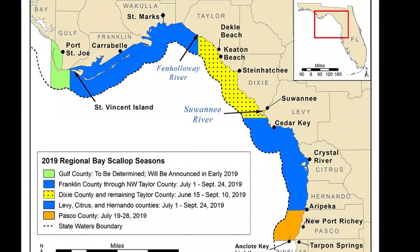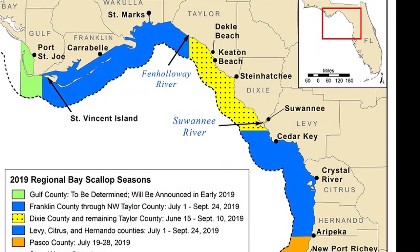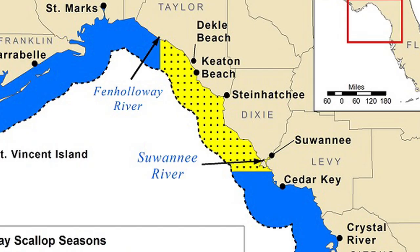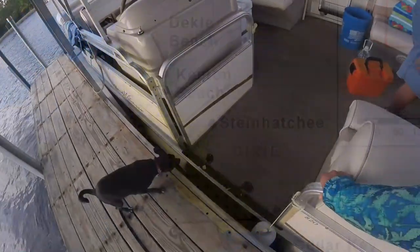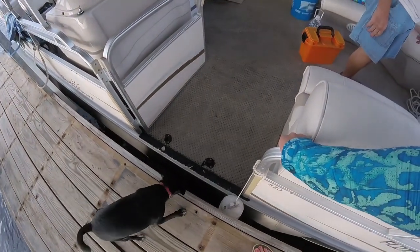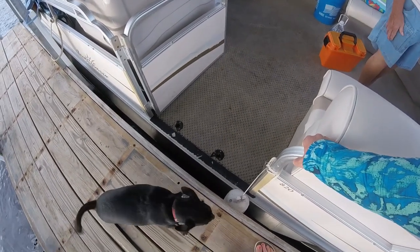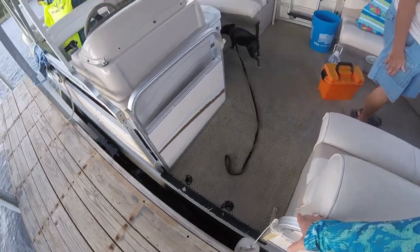The 2019 scallop season for this area runs from June 15 to September 10. A fishing license is required. We're loading up the boat with our gear, snacks, and adorable puppy Spinnaker for our adventure in the grass flats.